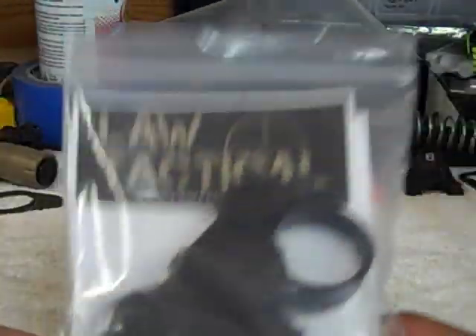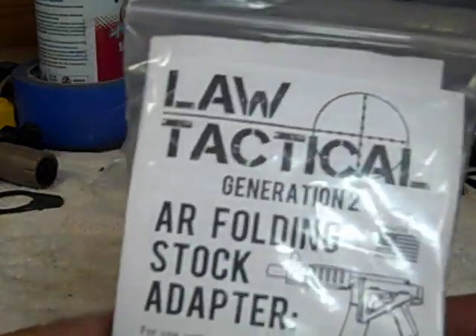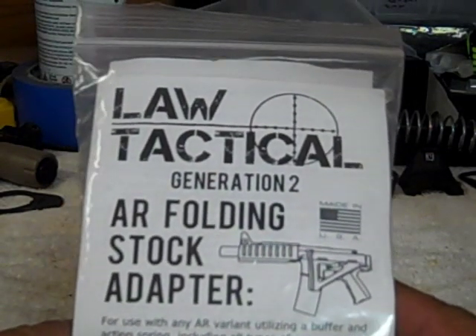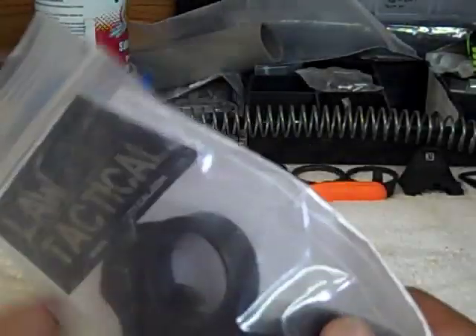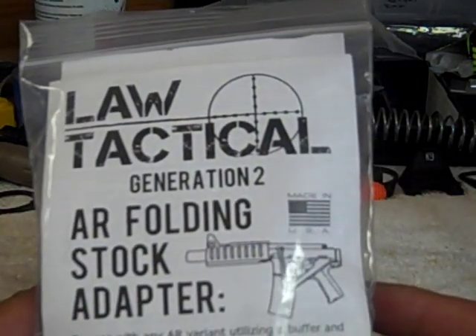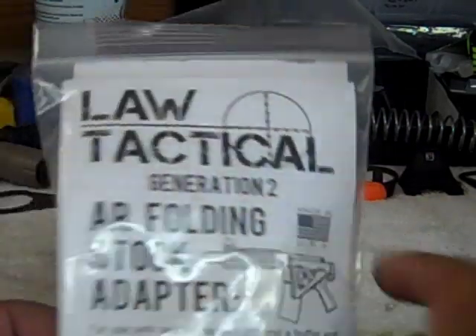Hi everyone, I want to show you guys a new product I'm going to install. This is a Law Tactical Gen 2 AR Folding Stock Adapter. This thing is awesome. If you go on the website lawtactical.com you can see where you can order it from them. Very nice product, very solid product. The best part of it — it's made in the USA.